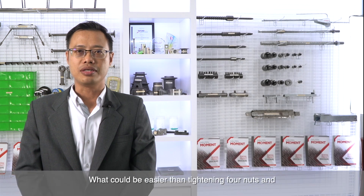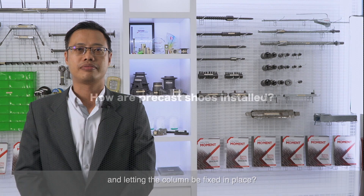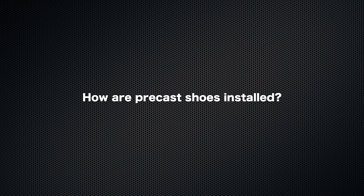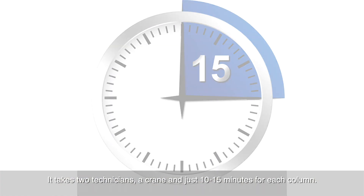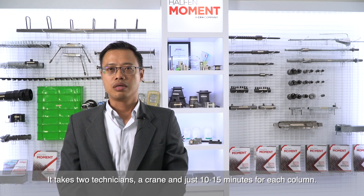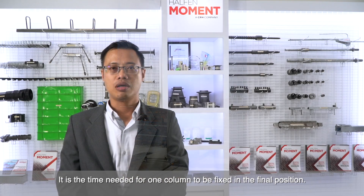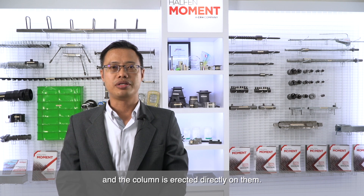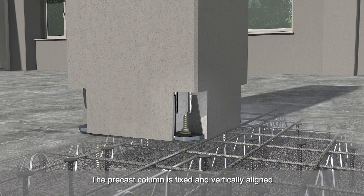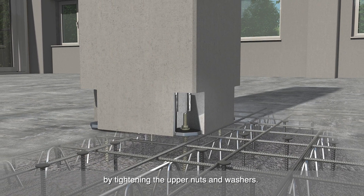What could be easier than tightening four nuts and letting the column be fixed in place? It takes two technicians, a crane, and 10 to 15 minutes for each column to be fixed in the final position. Lower nuts and washers are levelled to the desired precision and the column is erected directly on them. The pre-cast column is then fixed and vertically aligned by tightening the upper nuts and washers.